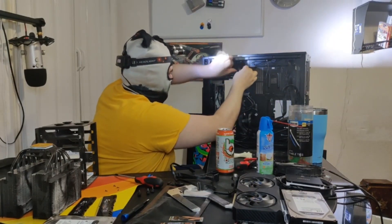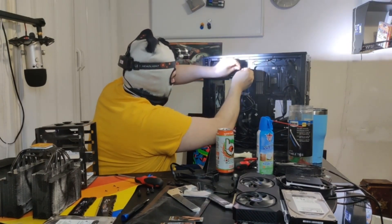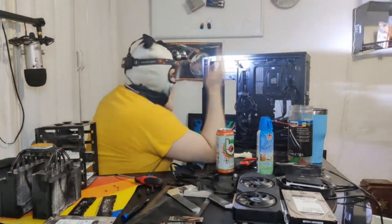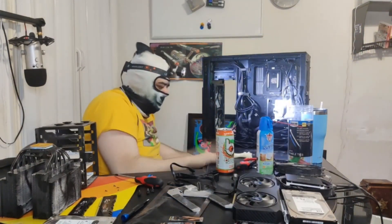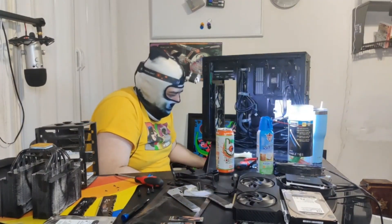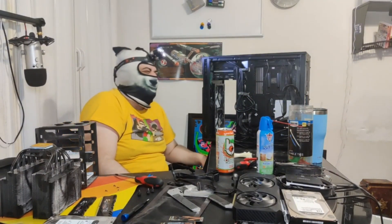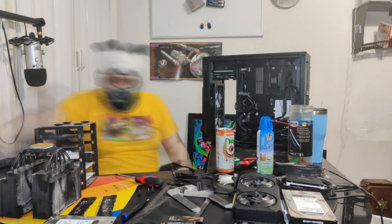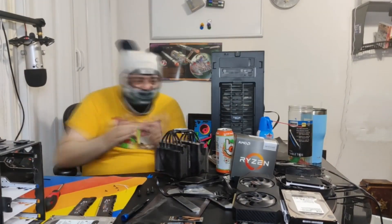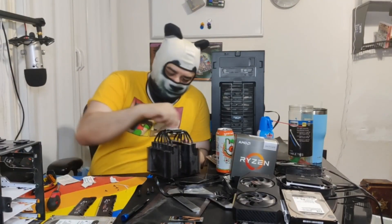Wait, why am I doing this? I haven't even finished putting together the fucking computer.